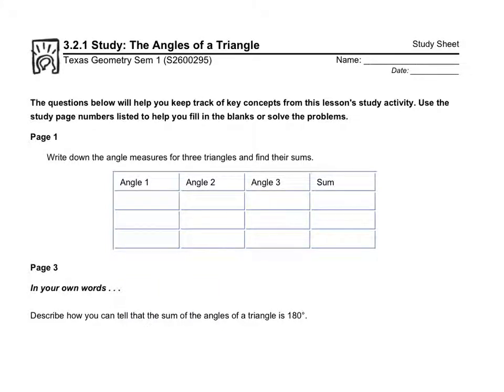When it comes to triangles, there's something really neat about all the angles of a triangle. For this first section, it says to write down the angle measures for three triangles and find their sums. That's supposed to be based on actual pictures they give you — I'm going to help you out here.